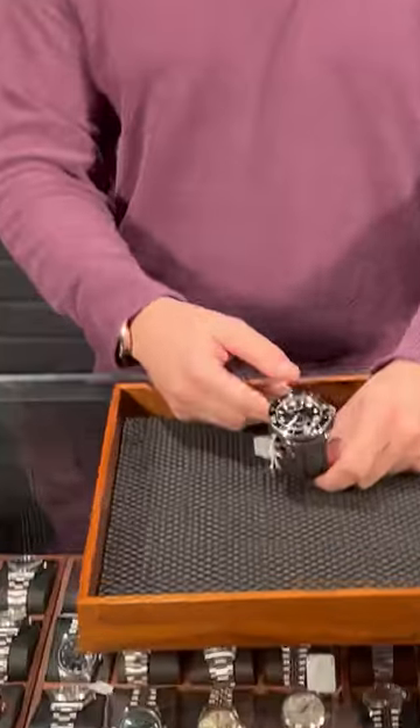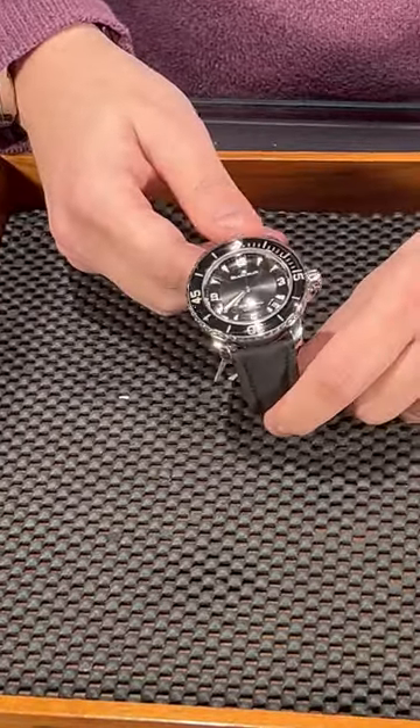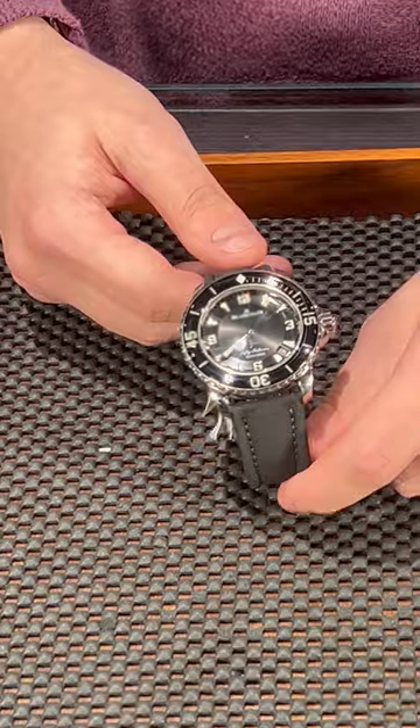Hello from SwissWatchExpo. I have a Blancpain Fifty Fathoms in my hands. The Fifty Fathoms is the oldest diver watch ever made — they made it around the 50s or 60s — and right now it is truly one of the most gorgeous diver watches on the market.